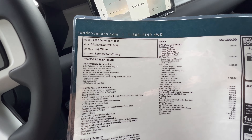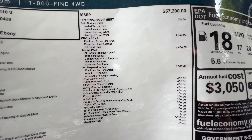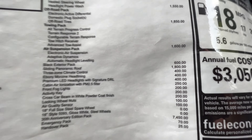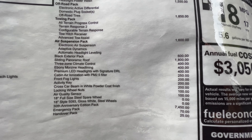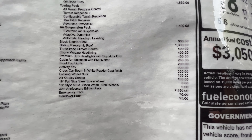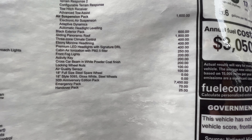If you look on here it's Fuji White, 300 horsepower. All the options are right here — it's got the Cold Climate package, off-road package, tow pack. That's everything that comes with the tow pack: advanced tow assist, air suspension package.